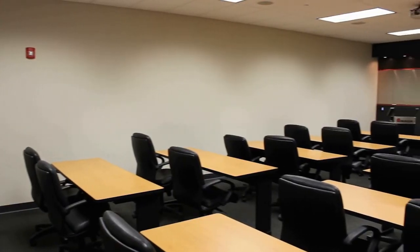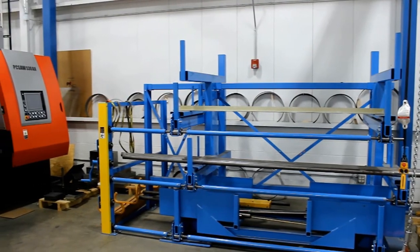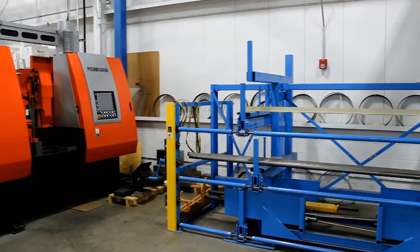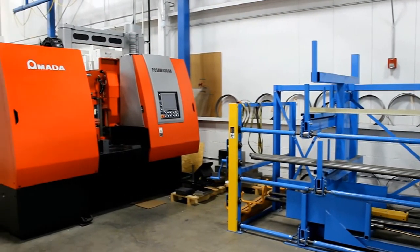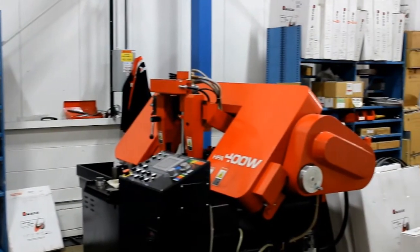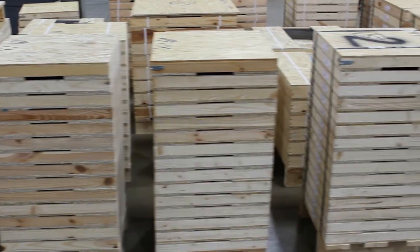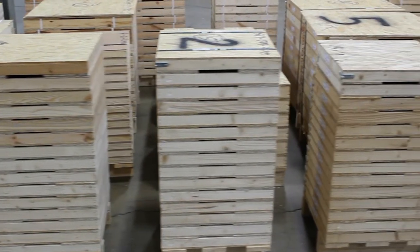To support our customers, we have several classrooms that are used for training customers not only on operation of the machinery but also on maintenance. Amada Machine Tools America also performs test cutting for our blades and machines. In our cutting technology center, we are constantly testing our blades and machines for optimal cutting performance. Saw blades are located in five warehouses throughout the U.S.